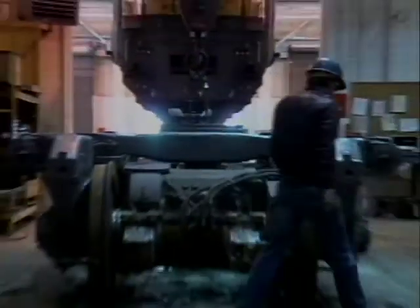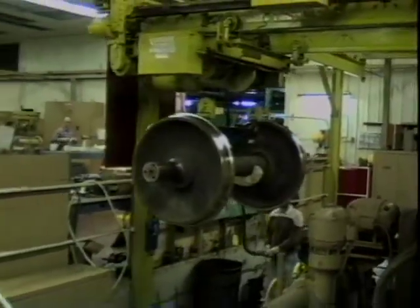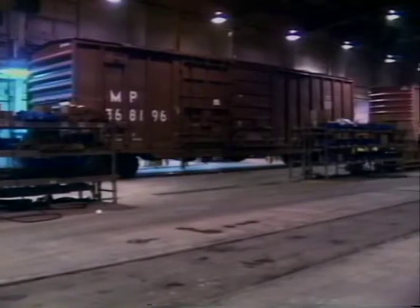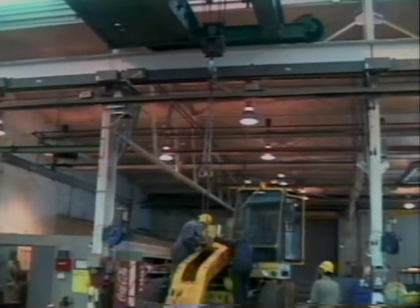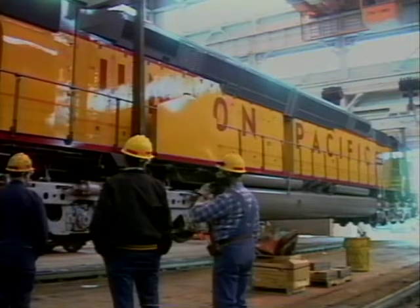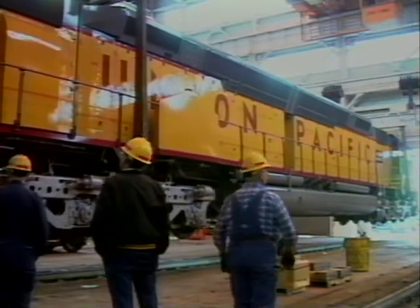Overhead traveling and gantry cranes are used daily to move trucks, wheels, diesel engines, cars, engineering services equipment, and other machinery that can often weigh thousands of pounds. Obviously, when moving such cumbersome and heavy loads, safety is the major concern.